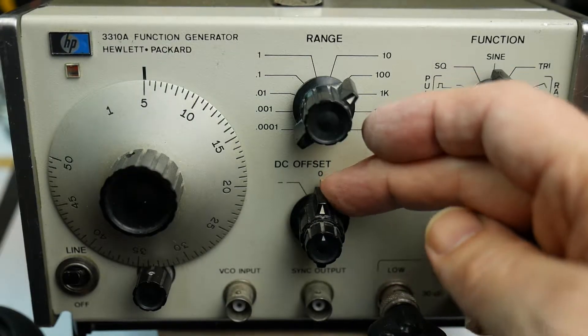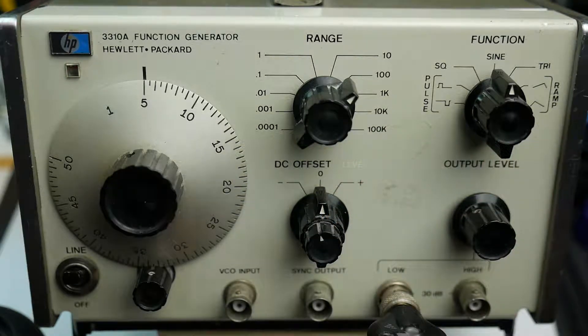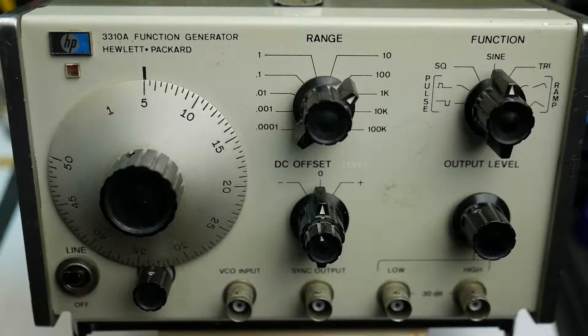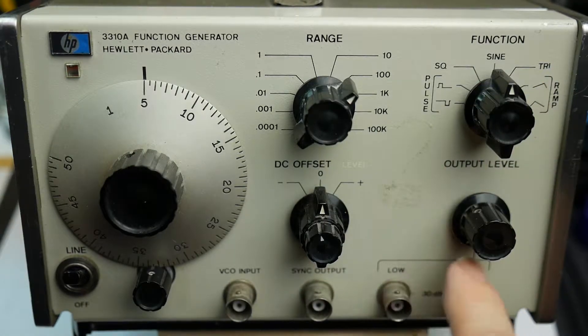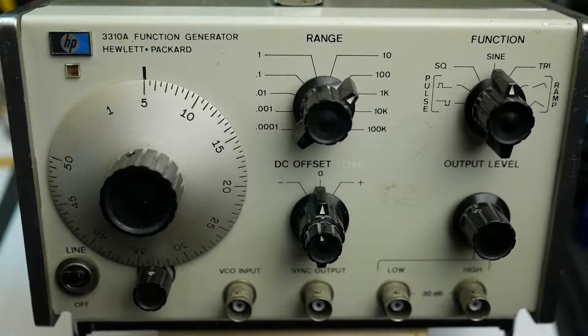That's about all it can do. There's a DC offset control here — you can select positive or negative DC offset and choose how much you want, though you won't be able to hear that. It's got an input here marked VCO input for modulating the frequency from an external source — useful if you want to sweep the frequency. There's also a sync output — a square wave output that synchronises with the sine or triangle so you can trigger your oscilloscope. And we've got low and high level outputs, with a 30 dB attenuator between the two.